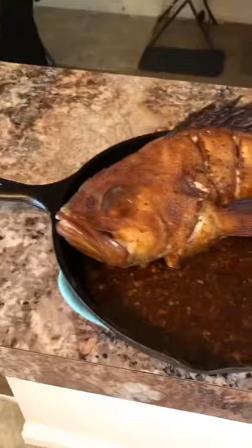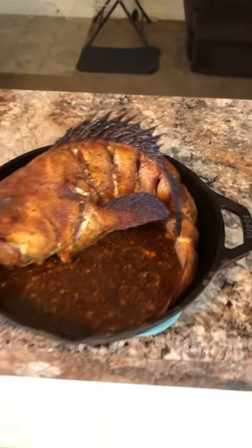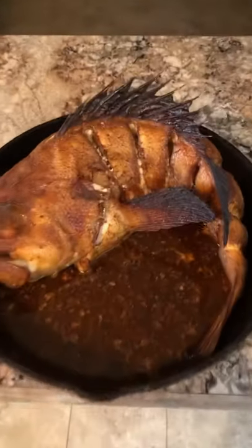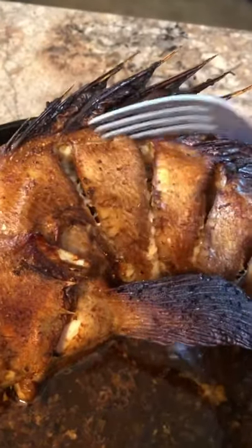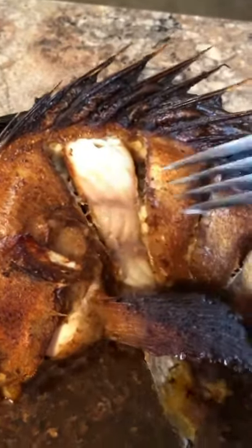Alright, it's been 45 minutes. Let's take this boy out — here is the final product, ladies and gentlemen. We have a beautiful rockfish cooked perfectly. Let's open this lid up and take a look at that meat under the hood. Yo, look at this meat — oh my gosh, that looks so good.